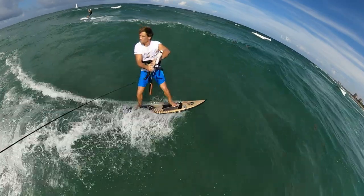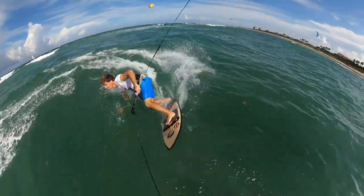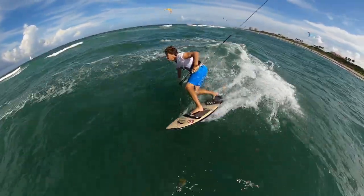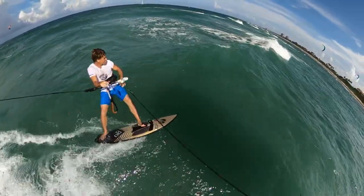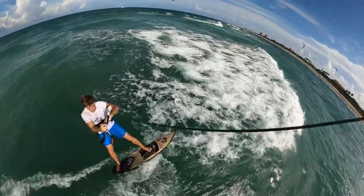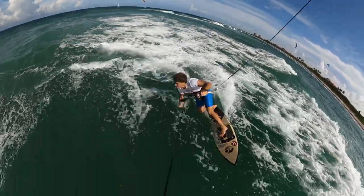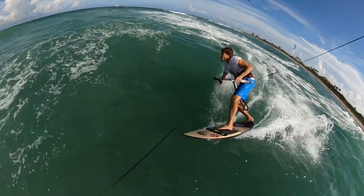The toe side turn. The most important thing about a toe side turn is direct the kite in the way you want to go and follow it. If you go super far downwind you're going to lose all power in the kite, so you want to edge back into the wind. Put pressure on the back foot, sink the back of the board, steer the kite, and keep edging around. It's very important to keep edging into the wind.